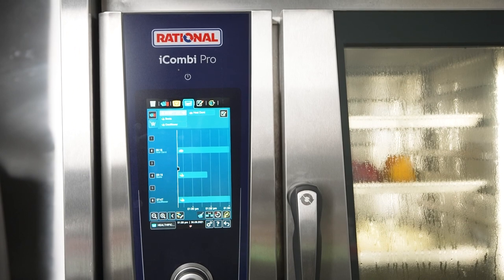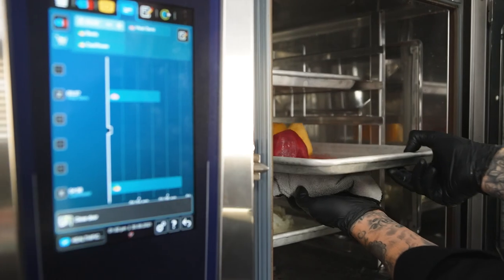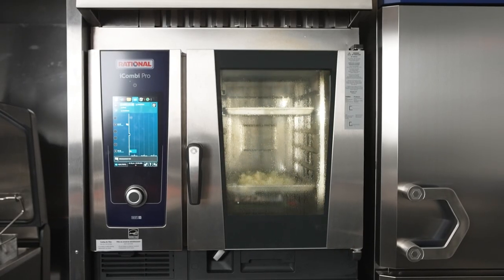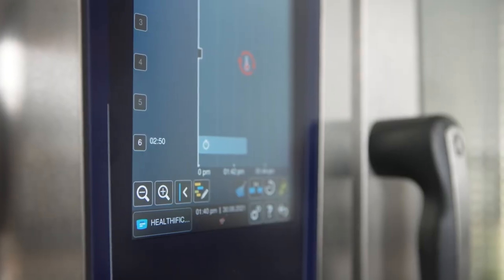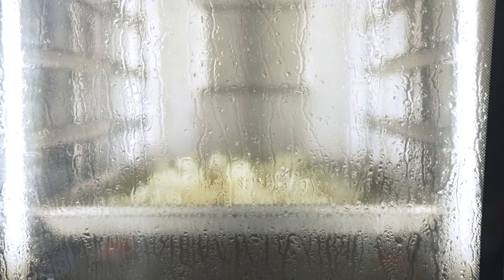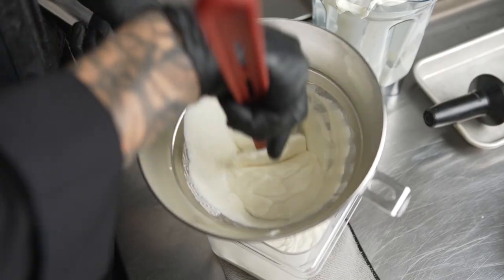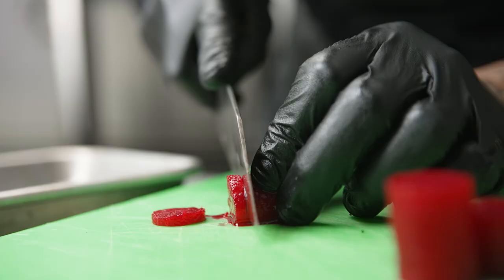The Rational iCombi Pro helped me cook three things at one time in this dish. I was able to reheat my demi, make my cauliflower puree, and also steam my beets. I programmed it in and it alerted me when each ingredient was done, making it very easy for anybody to know when it's ready, especially when you're very busy, giving me the freedom to move around the kitchen without worrying about burning any ingredients.